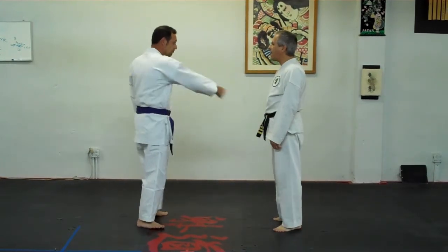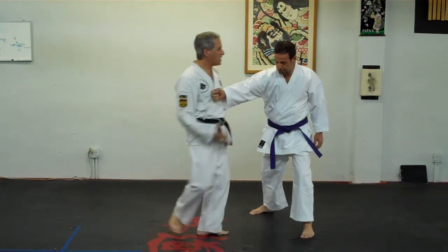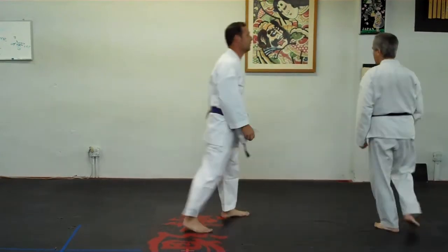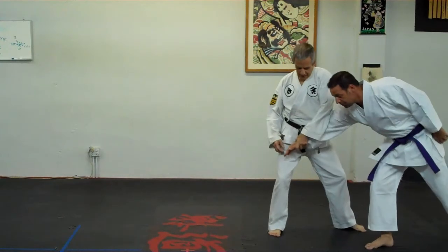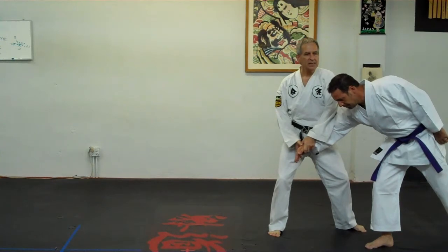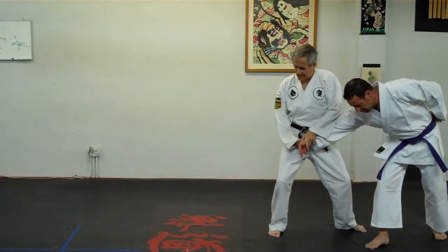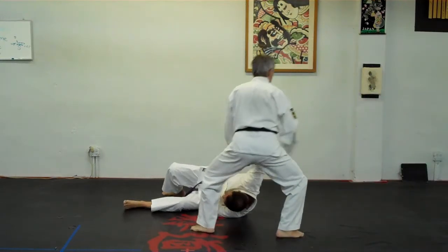As he comes into the backhand, you want to blend in — blend into the shoulder so that you stay ahead of that backhand energy. You're going to snake this hand over and bring it to your center point. Come up with the other hand and now take the controlling step backward, keeping this hand right next to your center point so that all your weight and all your body is concentrated right on that wrist.